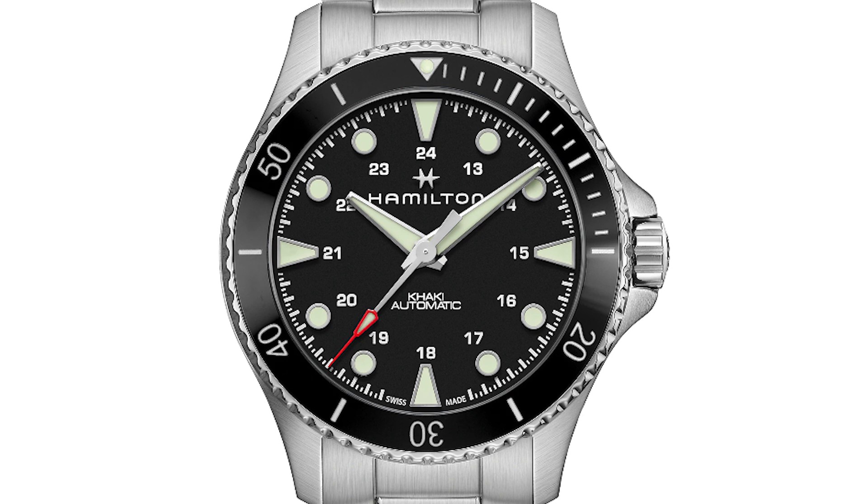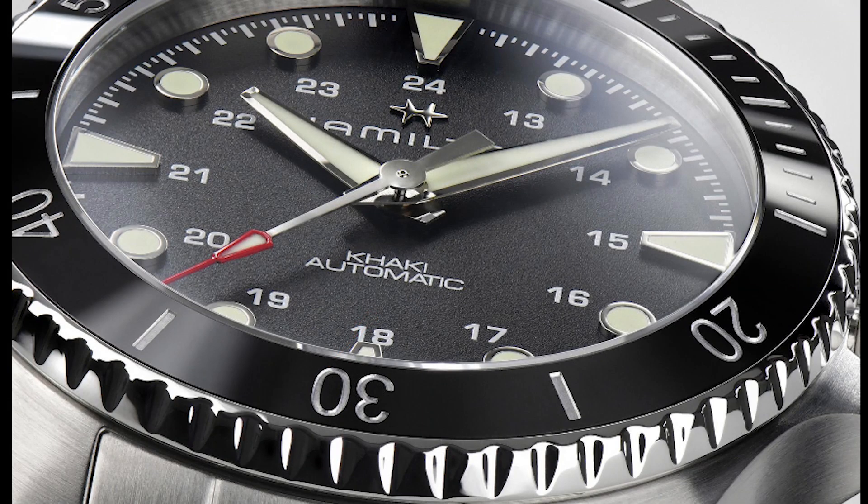The black dial gets a similar texture, but definitely the blue is the star of the show, and that's the one they're actually pushing forward in the press releases as well. 43 millimeters as mentioned.